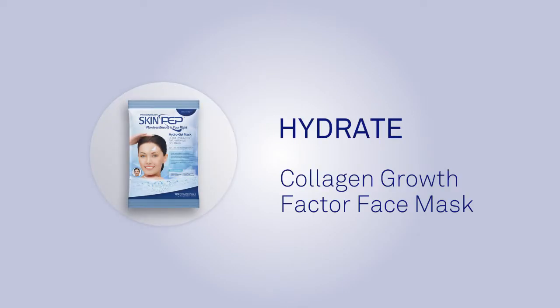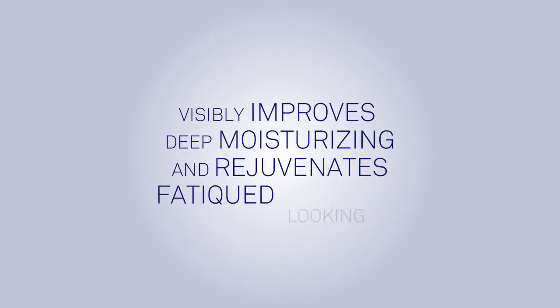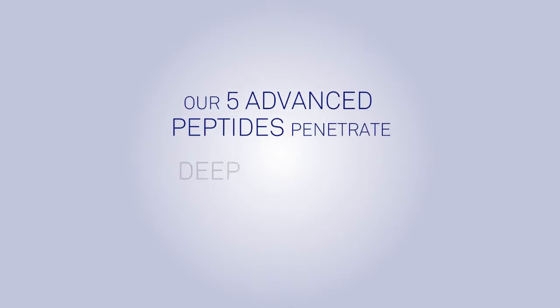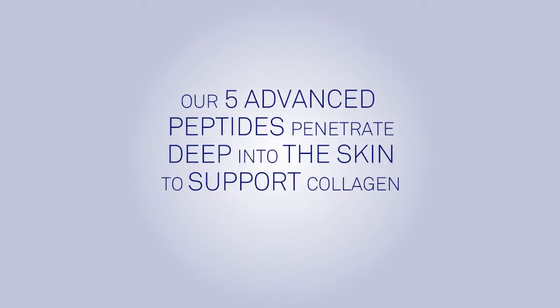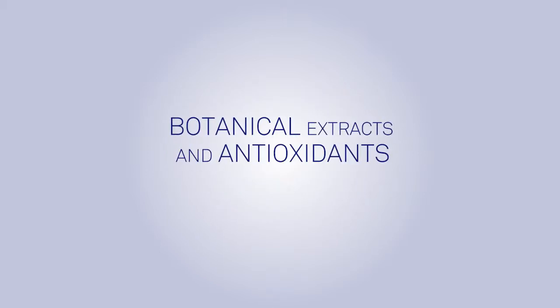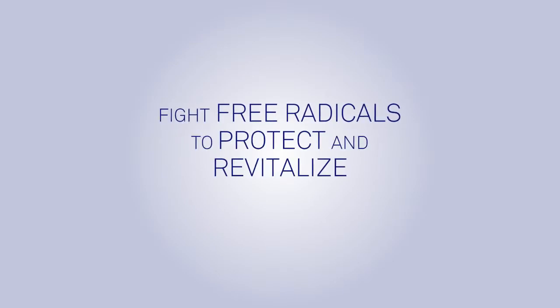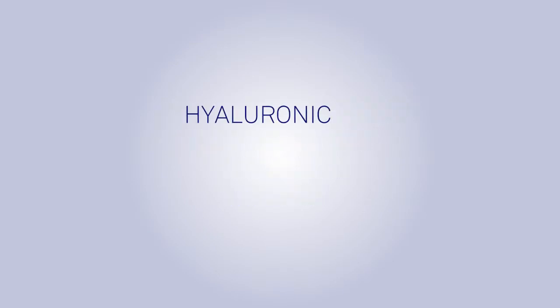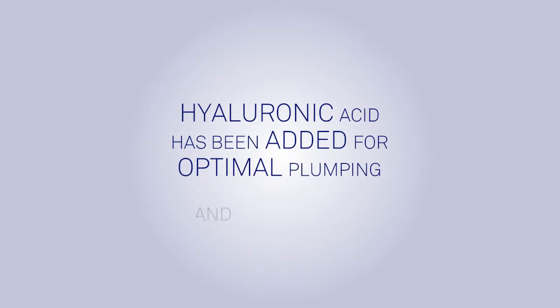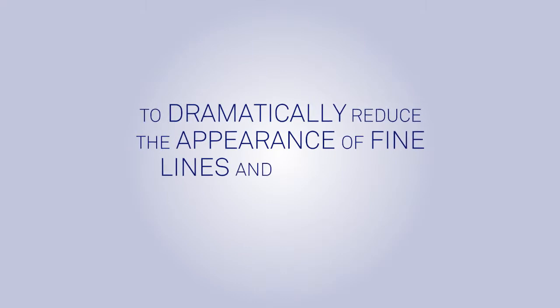Hydrate: Skin Pep Collagen Growth Factor Face Mask visibly improves deep moisturizing and rejuvenates fatigued-looking skin. Five advanced peptides penetrate deep into the skin to support collagen and elastin. Botanical extracts and antioxidants including coenzyme Q10 fight free radicals to protect and revitalize the skin. Hyaluronic acid has been added for optimal plumping and hydrating to dramatically reduce the appearance of fine lines and wrinkles instantly.